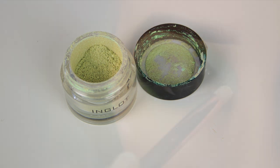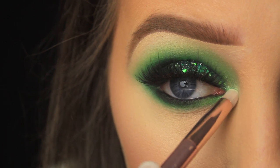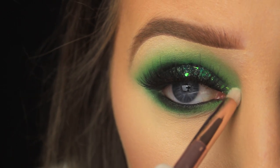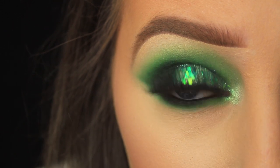I'm taking this pigment from Inglot on a pencil brush and working it into the inner corner to add a pop there. You can apply this wet or dry — wet is less messy because you don't have to worry about fallout, and the colour will pack more of a punch too.